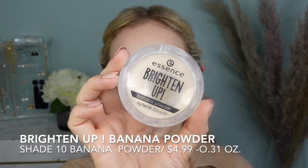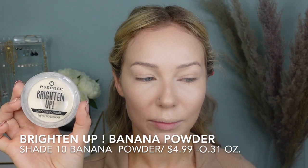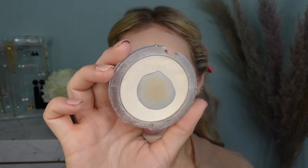If you've been watching my channel for some time, you've probably heard about this next product — the Brighten Up Banana Powder. I've talked about this product a million times because it has been my favorite for years and I keep repurchasing it. It's $4.99 — excuse the packaging, but the product itself is pretty freaking amazing. This comes in one shade: number 10 banana powder, and it's basically a brightening and setting powder for your T-zone. This is something that's been in my collection for years — I swear by it and I take it on all my travels.